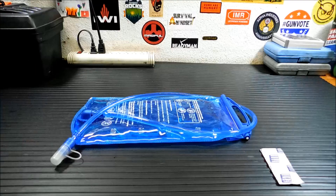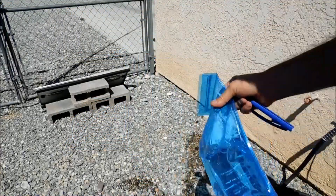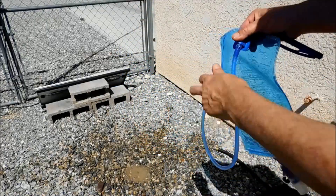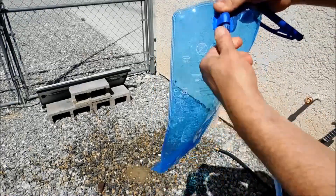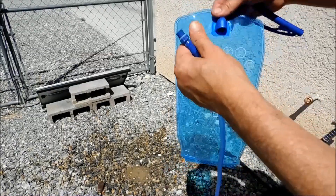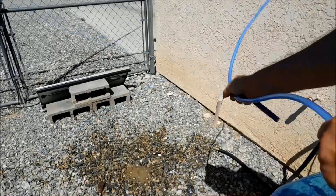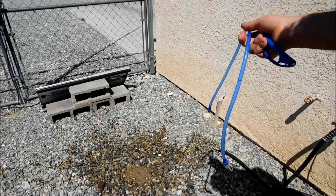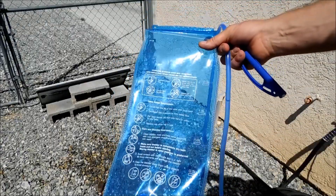The steps to prep for cleaning are pretty much always the same. Your first order of business is to empty it — dump it out, shake it out, and disconnect the tube. The better hydration bladders have an easier way of doing this; this one just unscrews, some have quick disconnects. You're going to want to swing the bladder around and drain out all the water you can, because that water is what potentially carries bacteria or anything that will cause mold or growth inside your hydration bladder.